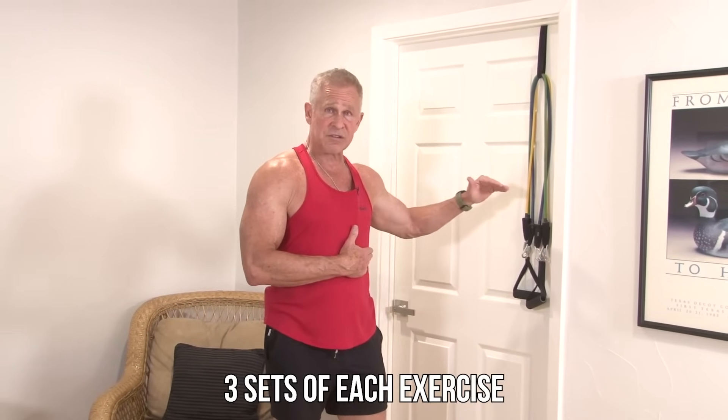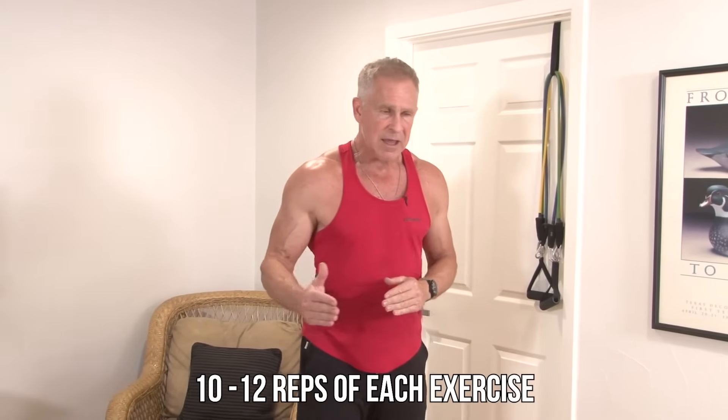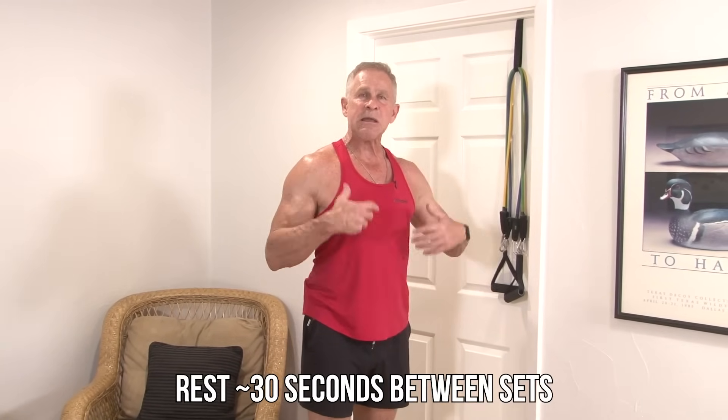We're going to shoot for three sets of each exercise, 10 to 12 reps. If you keep your rest to a minimum — about 30 seconds — it'll keep your heart rate up and not only build muscle but give you a pretty decent cardio workout as well.